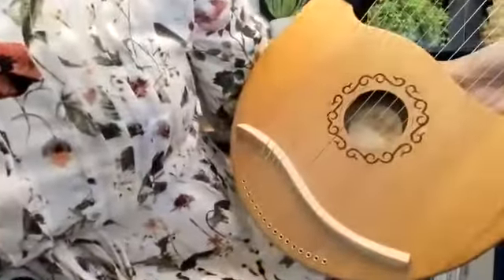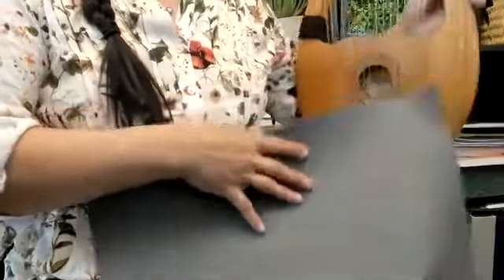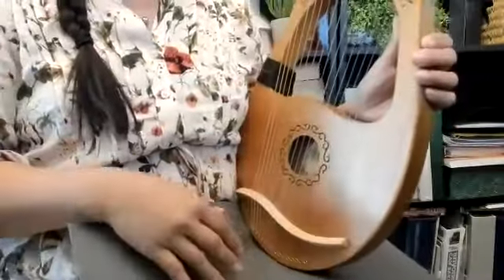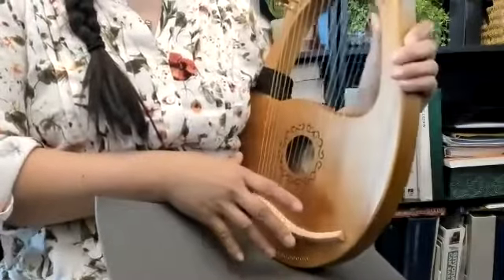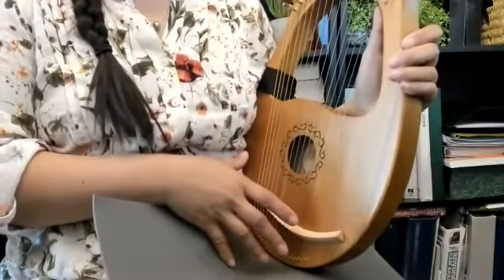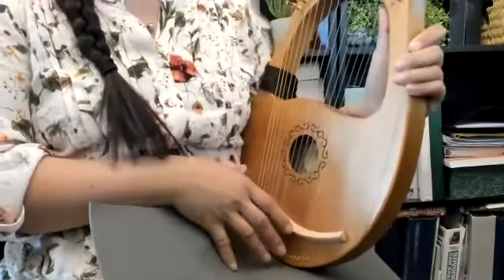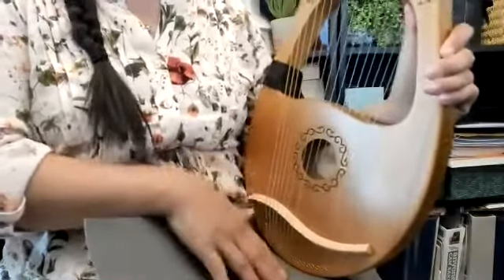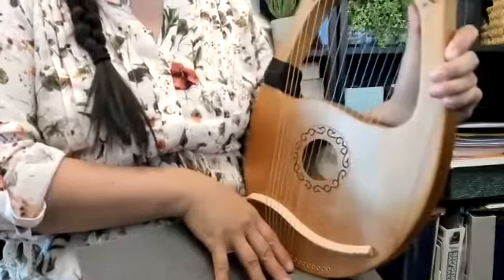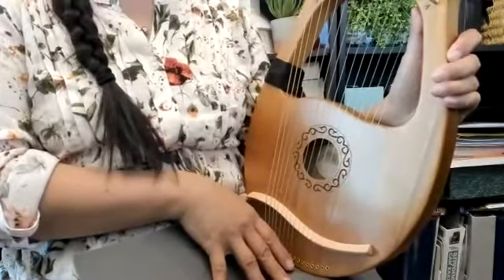From your local dollar store — you might call it something different — for really inexpensive you can get a sheet of rubber material like this. They're like non-stick paddings, and they are really helpful. When I put it on my lap, it grips the lyre a little bit and stops it from moving around so much. My dresses are very slippery, so that doesn't help at all, but with the mat, as you can see, there's grip to it — it's rubber — and it stays on much better.